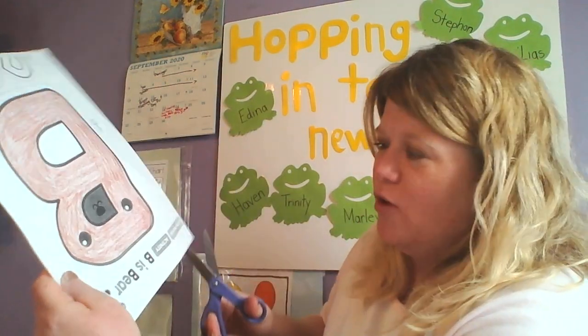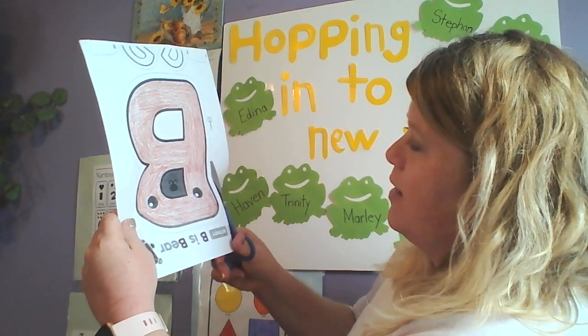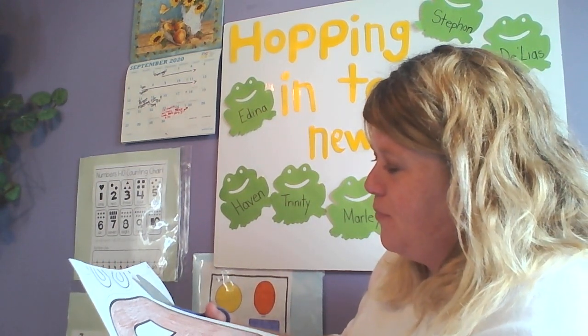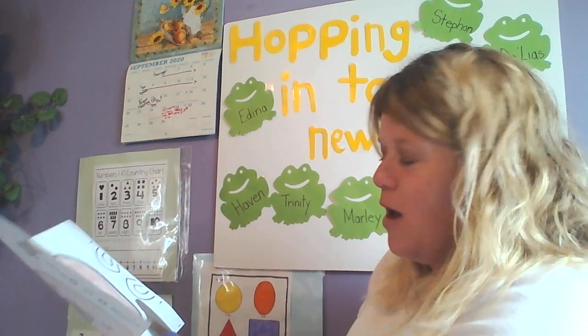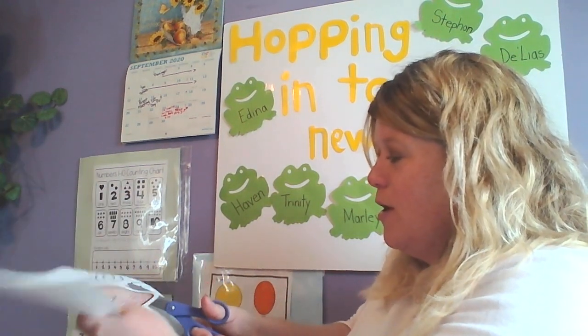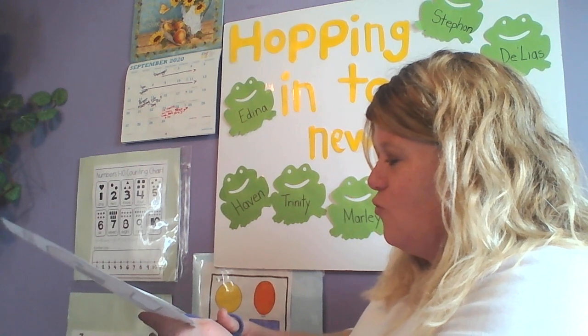So I am going to cut out my big B first. I'm gonna cut on the line. I'm not turning my scissors — I'm just turning my paper. So you want to cut on the line, turning your paper and keeping your hands straight.